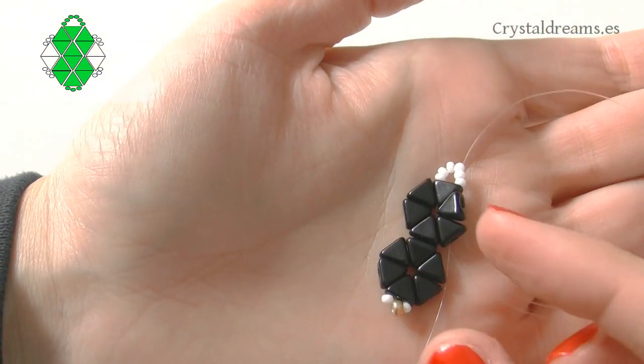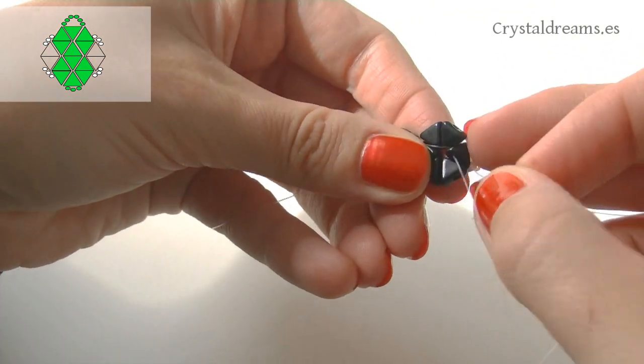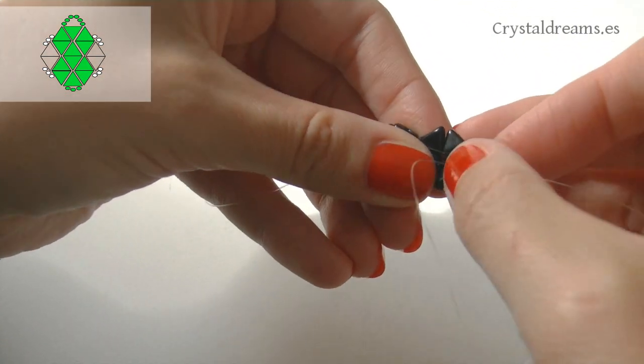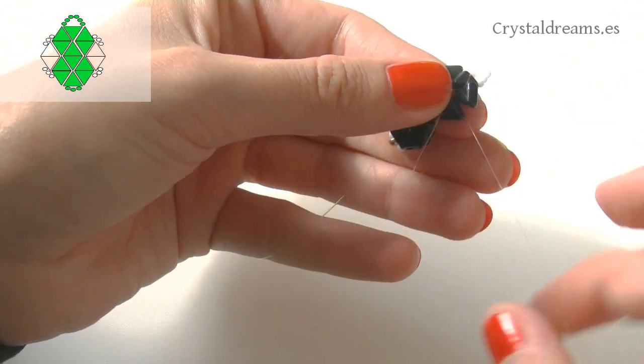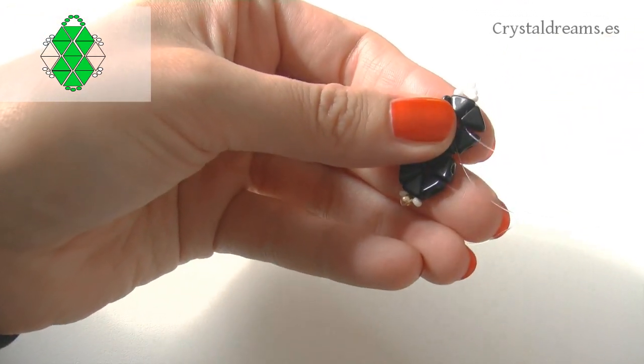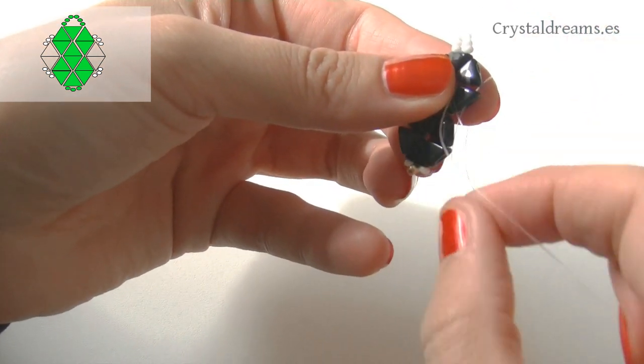Bring both threads down inside the external Keops inserted before, building the ring. This allows us to make the last part of the earring. I also use the earring body — composed of some seed beads — to embellish it, along with two Keops on each side. Here you can see where I want the thread to exit from.